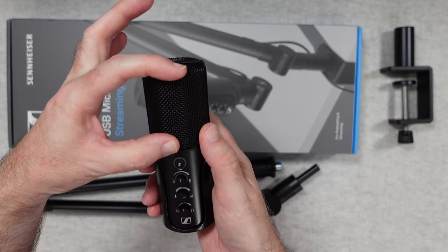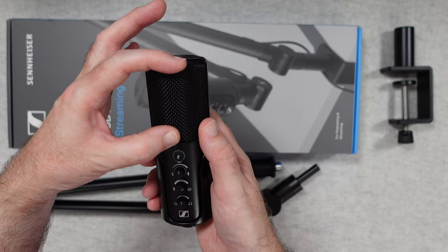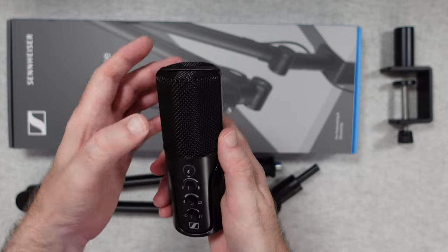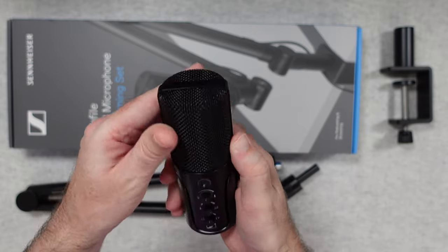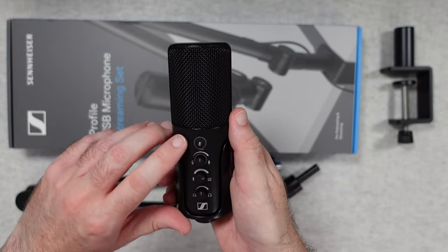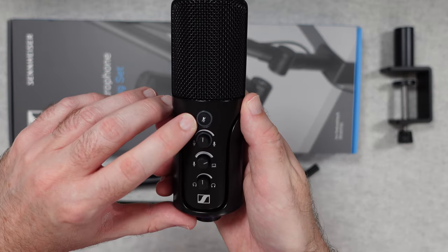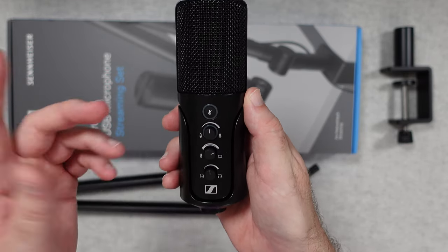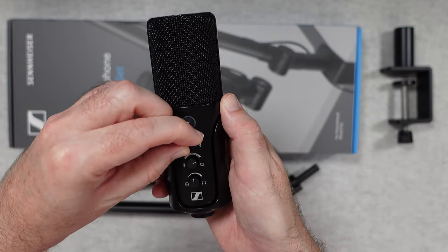You're going to point your voice towards this side here on the microphone. There's a nice grill on the mic as well, very nice construction. We've got a mute button on the front and these are all LED lit, so we get some LED lights whilst it's in use. We've also got a mic gain control, a mix control, and a headphone volume control.